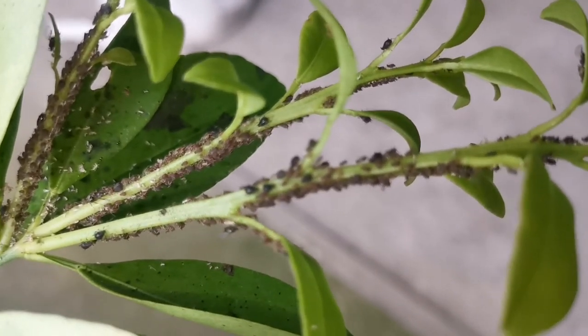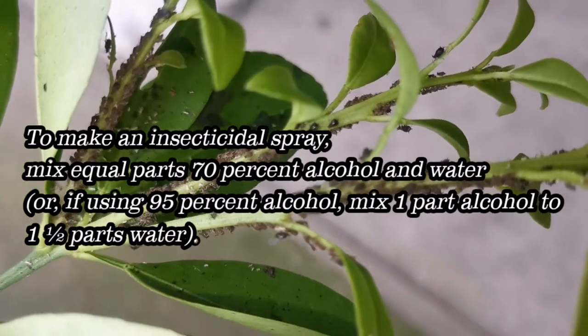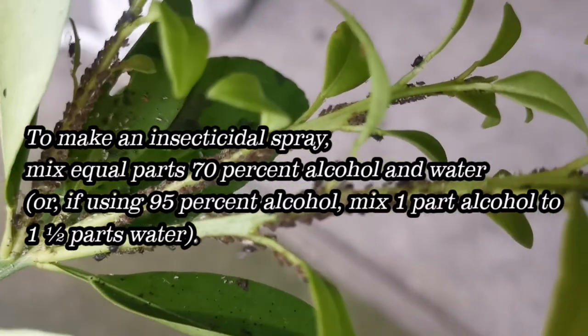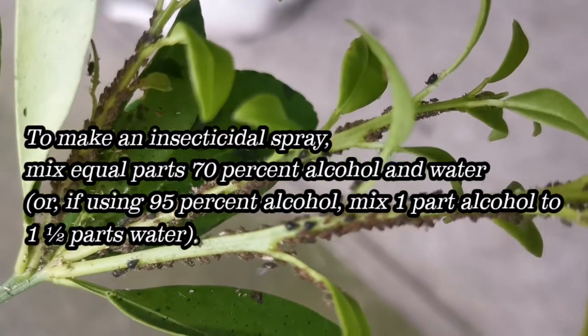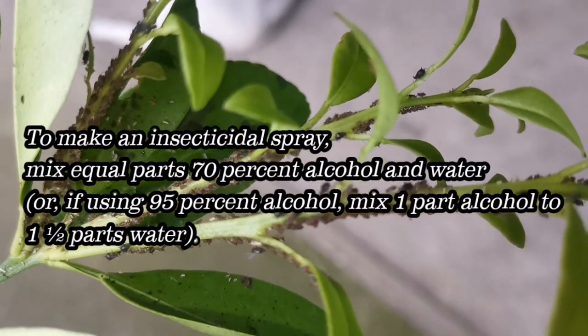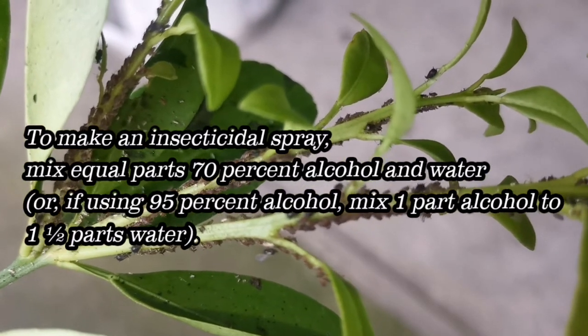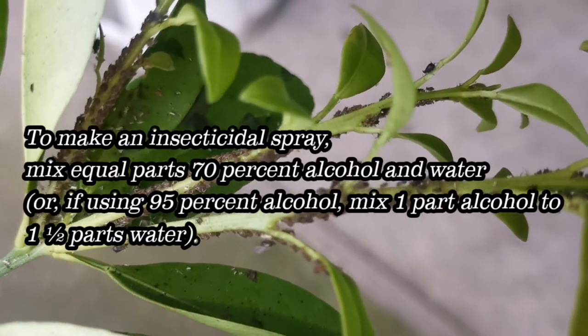Neem oil is another option. Using alcohol to control aphids: isopropanol or rubbing alcohol works fine and is easy to find, but be sure it doesn't have additives. Ethanol or grain alcohol seems to work best. Alcohol usually comes in 70% strength in stores, or 95% strength purchased commercially.